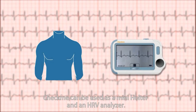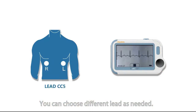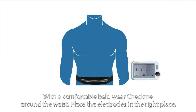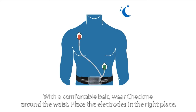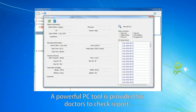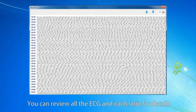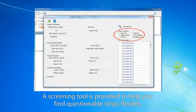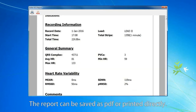CheckMe can be used as a mini Holter and an HRV analyzer. You can choose different leads as needed. With a comfortable belt, wear CheckMe around the waist and place the electrodes in the right place. The recording doesn't affect users' daily life. It records ECG for up to 24 hours. A powerful PC tool is provided for doctors to check reports. You can review all ECG and each strip for details, and a screening tool helps find questionable strips flexibly. The report can be saved as PDF or printed directly.